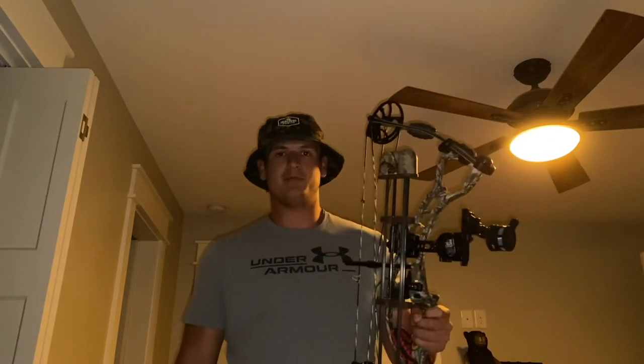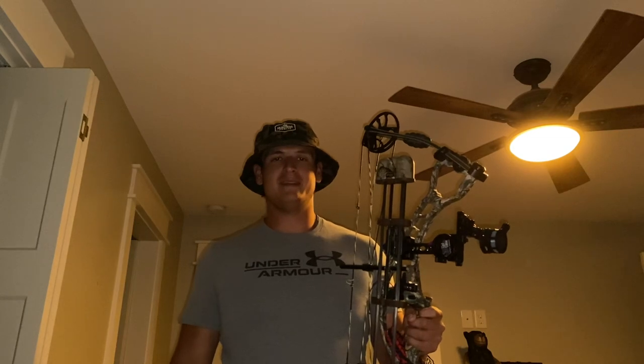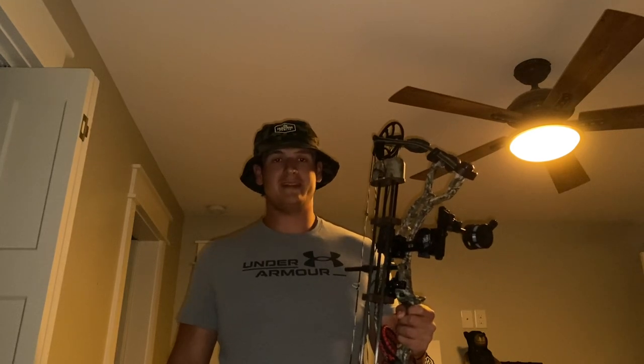Hey guys, this is Eli Akins with Booney Boys Outdoors and today I'm bringing you a video on how to sight in the Spot Hog Fast Daddy XL. This particular model is the double pin. I'm going to show you the easiest way to get that done.